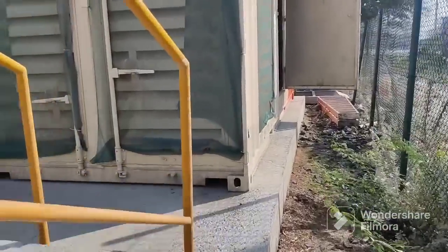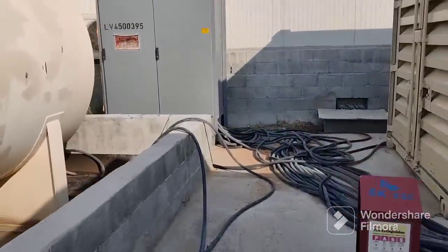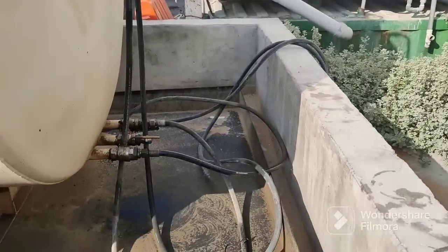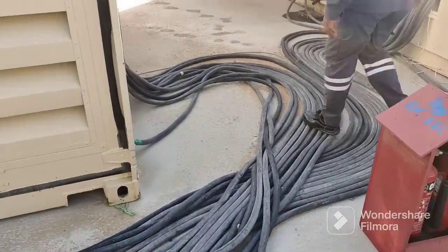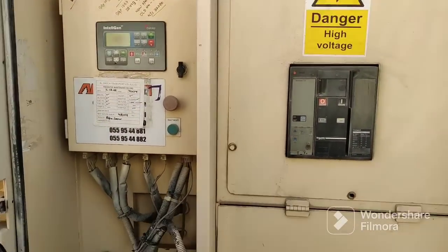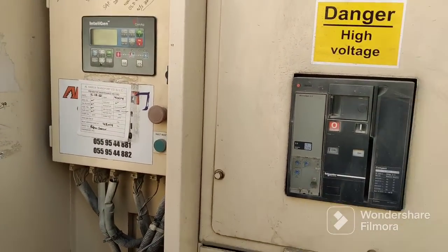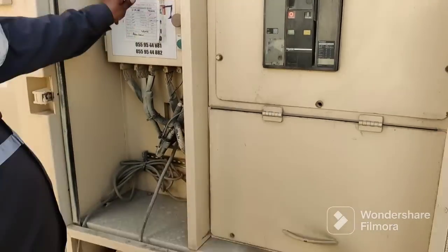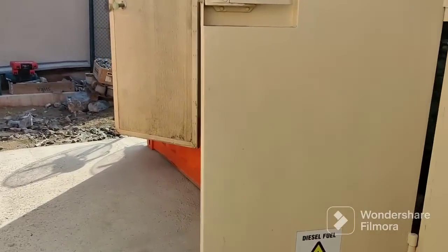These two generators and this distribution board are supplying power to your plant. Now look at the fuel line — the fuel line is connected here. This is the main panel for your generator. From this panel you can control and take readings from the generator.